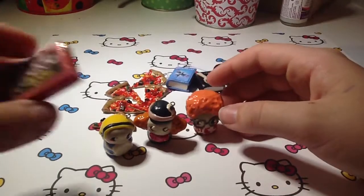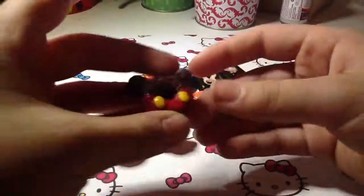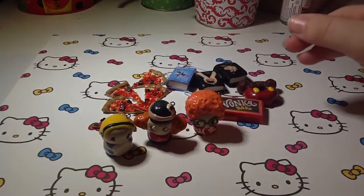Next I made a Willy Wonka chocolate bar, and it just has red clay. Next I made this Mickey Mouse donut — I made a few of these but I just wanted to make one for my collection. Since I'm completely starting over, I threw out all my old ones.